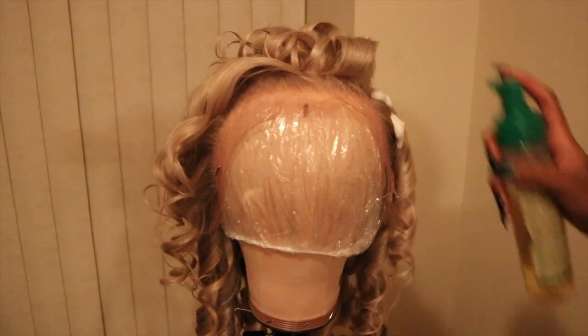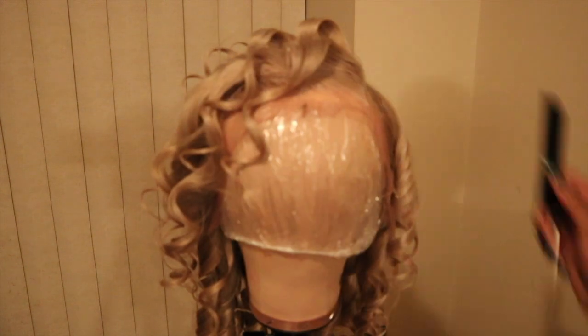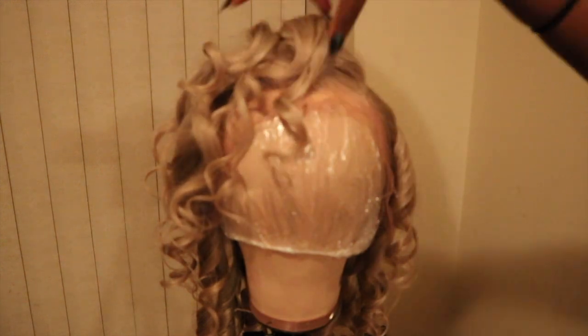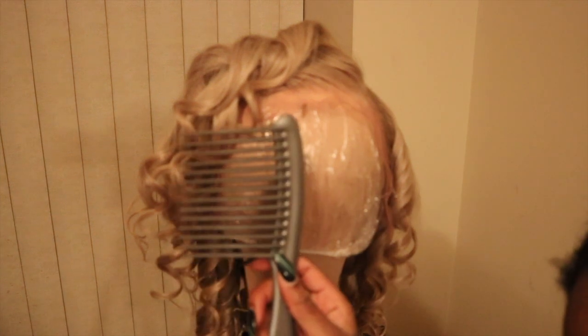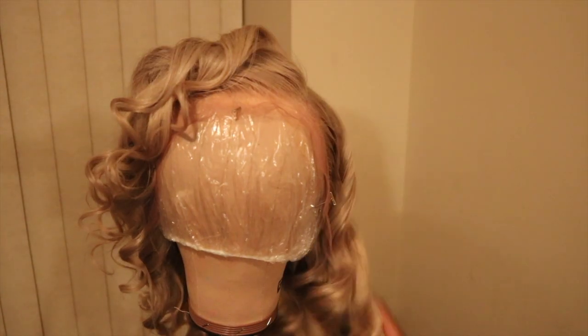Now I'm applying mousse to style and hold the curls. I use mousse instead of gel because gel gets rock hard — big pet peeve. I use a wide-tooth comb and comb out the curls. This is the final look! I've also attached a filterless picture so you can see the true color. Thank you guys for watching — don't forget to like, comment, and subscribe.